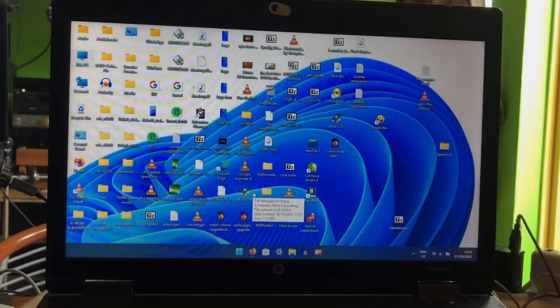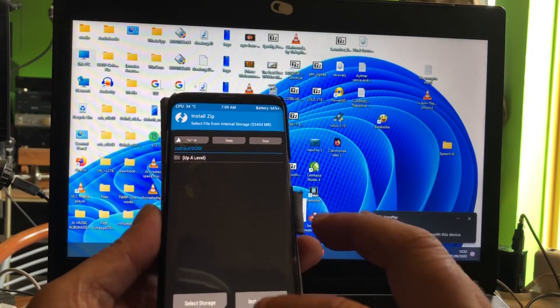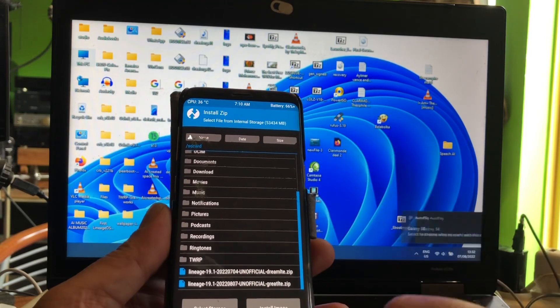If you already have TWRP installed or any other custom recovery — maybe the LineageOS official recovery — that should also work. Then you can go ahead and flash or do the update from the LineageOS recovery updater. In TWRP, first do a format data, remove the old Samsung, reboot back into recovery. Then copy the file to the phone and flash it. I'll put you on the tripod so you can see the process. So we are recording.